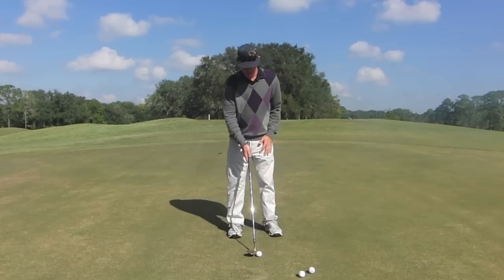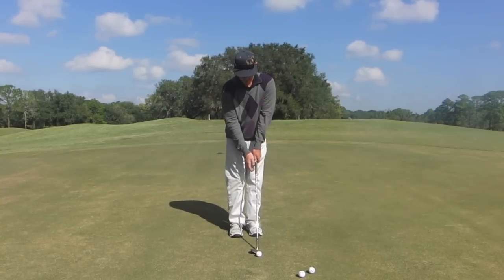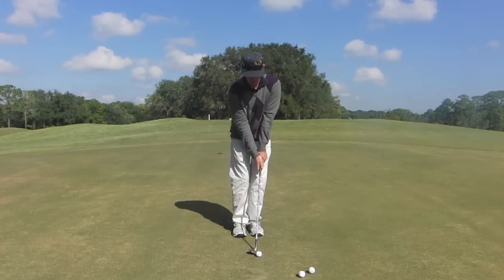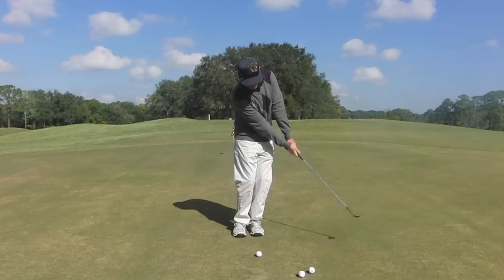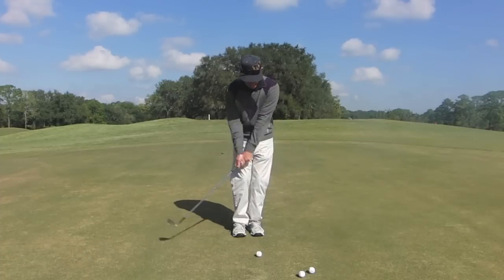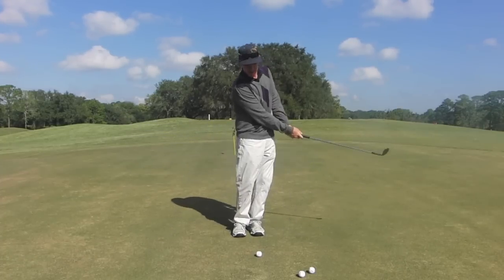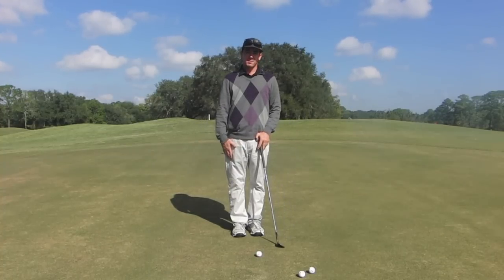What we're going to do is move the ball up right under the left armpit. If I swing, you'll see that the club bottoms out going around that golf ball and it doesn't leave a mark — it just kind of brushes the ground. That's what we want: the biggest, longest flat spot possible.